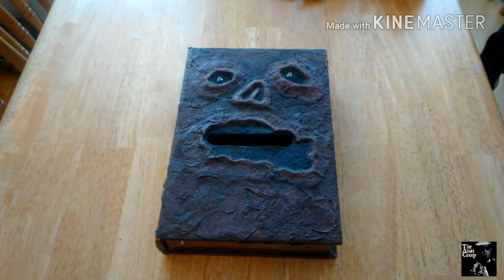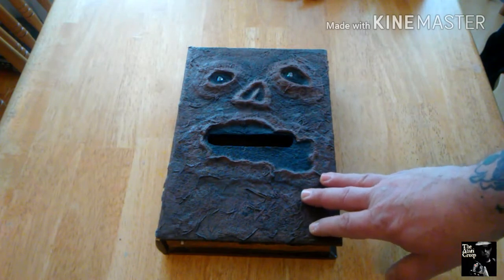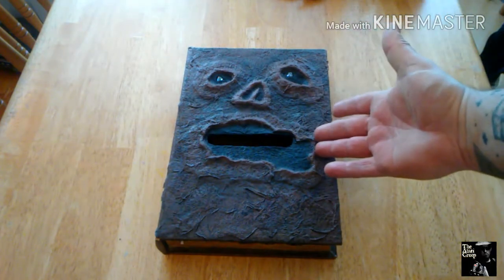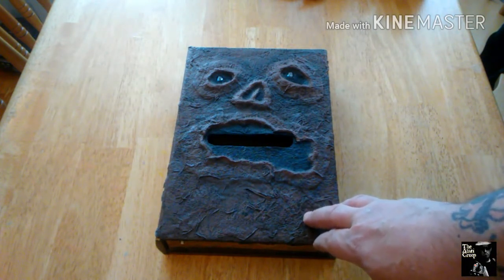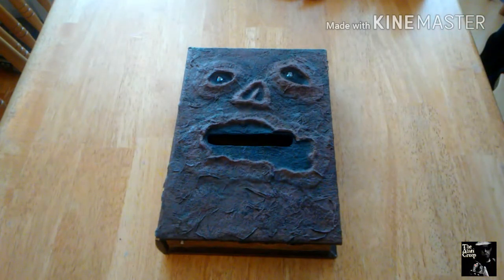What's up creepers and geekers, Christy Atari Creep here. A little while ago I made the Necronomicon console — it's basically a Sega Genesis built within the Book of the Dead from Evil Dead. When I conceived this project many moons ago, I always planned on making a matching controller for it, mainly for display purposes. The controller itself will be functional but probably won't be the most comfortable.